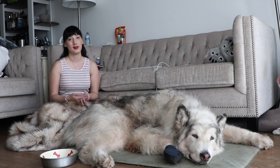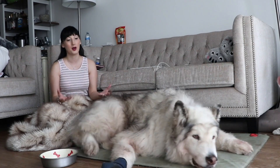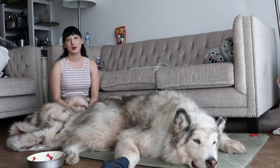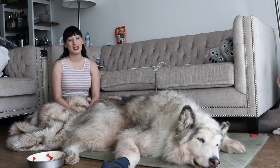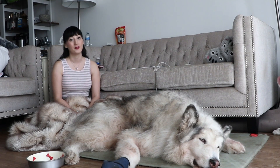It would be like you wearing thermals and pants and about three different winter coats. You don't want your dog to overheat, so do not shave your Malamutes. It just makes them hotter and more uncomfortable.